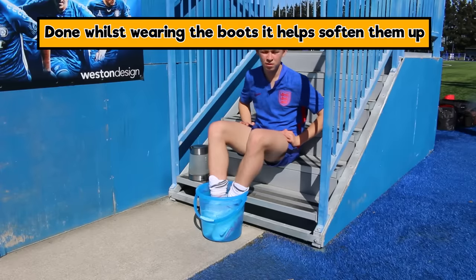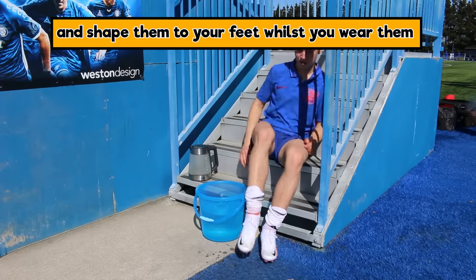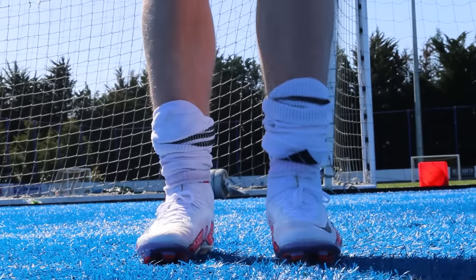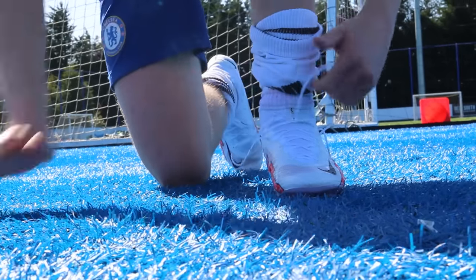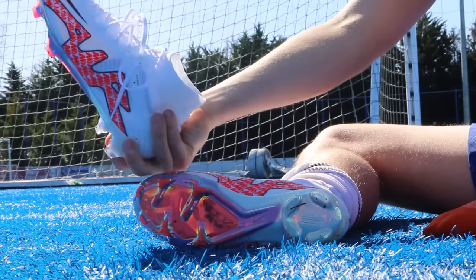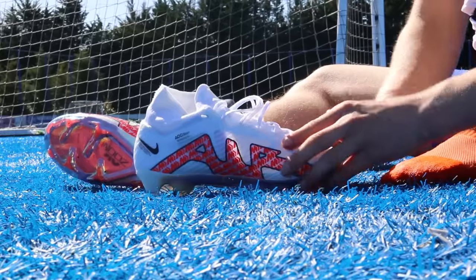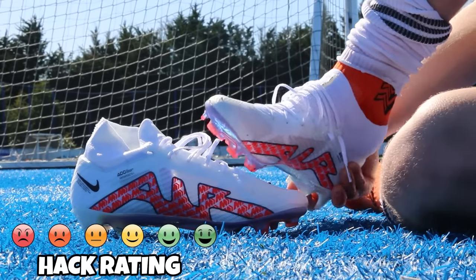Ronaldo did this a lot with his really plasticky Superflies. The boot material has changed a bit so you don't need to do it as much nowadays, but if you have a pair you're struggling to break in, this is a really good way. Just make sure you dry the boots out slowly — use newspaper to draw the moisture out. Overall, a good hack, definitely worth trying.